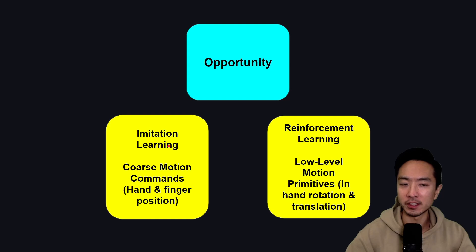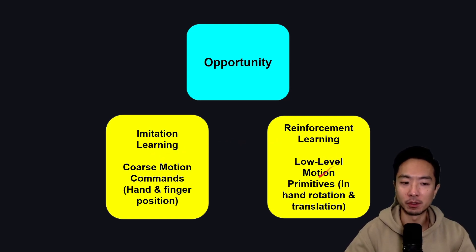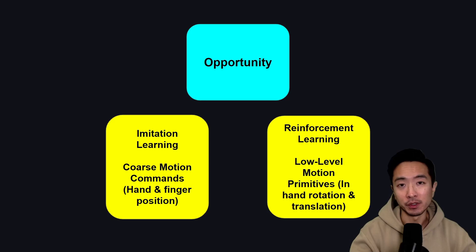The opportunity with imitation learning is that it's good for coarse motion commands — the general motion of hand and finger positioning. The operator has very good input for the model in terms of how to position fingers to grab an object on a table. With reinforcement learning, you get low-level motion primitives, like how the hand performs rotation and translation when holding an object. Reinforcement learning can gather a lot of data to figure out these primitives for better fine motion control.